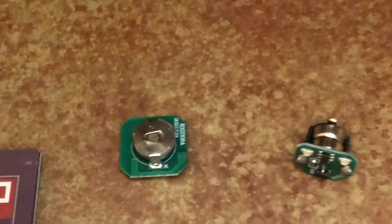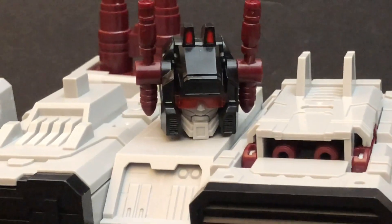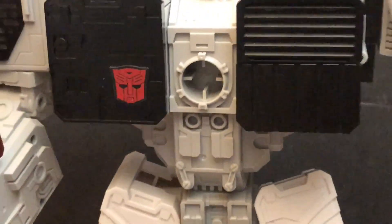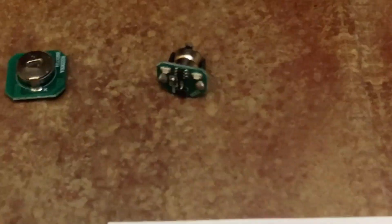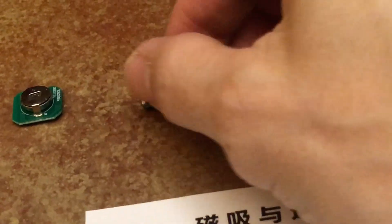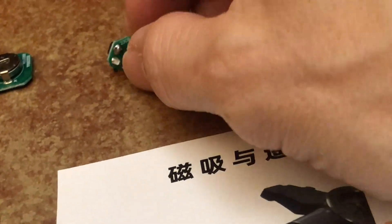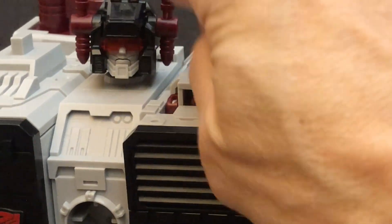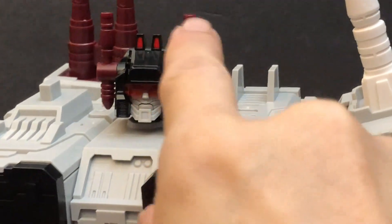I said that the square piece goes to his head for the lighting of the eyes, which is incorrect. The square piece actually goes into the circle slot in the center of his chest — a perfect square will fit inside a perfect circle. This other piece has a house shape, and it actually goes into his head for the light, matching the contour of his head.